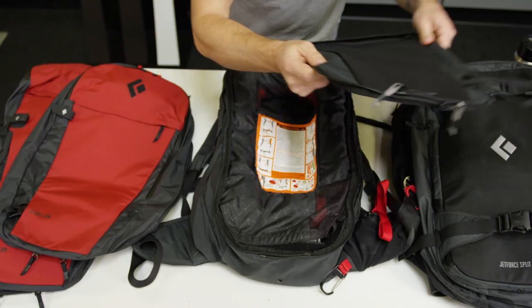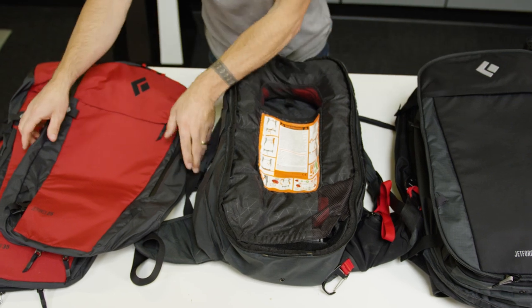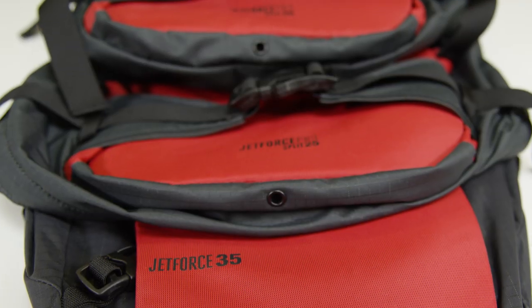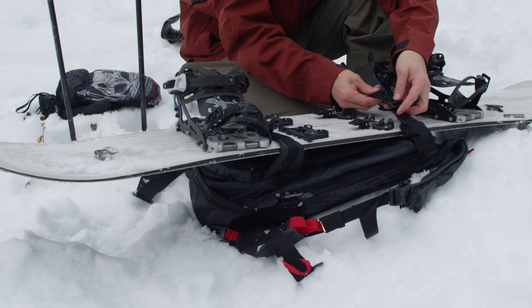The whole system is also modular, and you can pair different sized packs with the system for various missions. The packs are available separately in 10, 25, 35, and 25 liter splitboard versions.